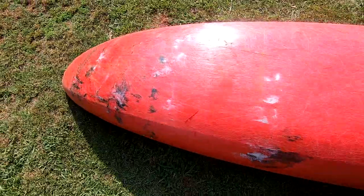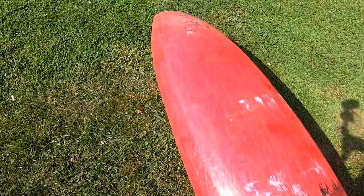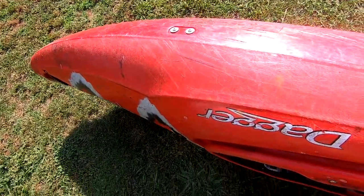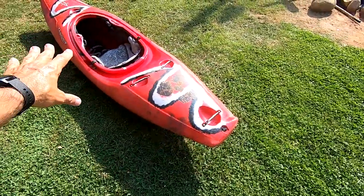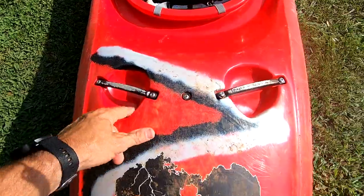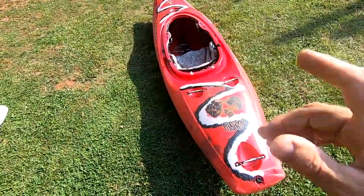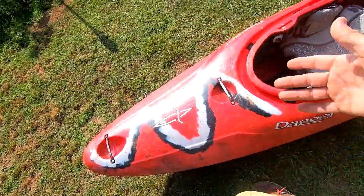So I'm going to go over with you guys what I do to clean a boat up. The boat's a couple years old, maybe two years. First thing I'm going to do is take all the outfitting out — take these bars off, remove the scratched-up bars, put new bars on, take all the outfitting out, clean the hull up, try to repair this part, then clean up the outfitting and put it back in. Re-outfit it for my taste.